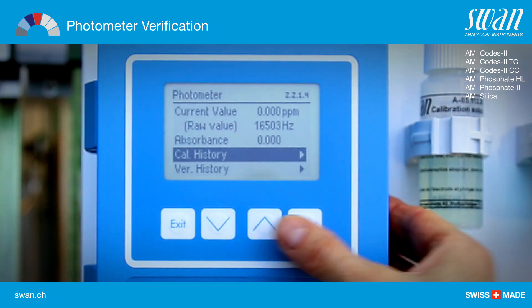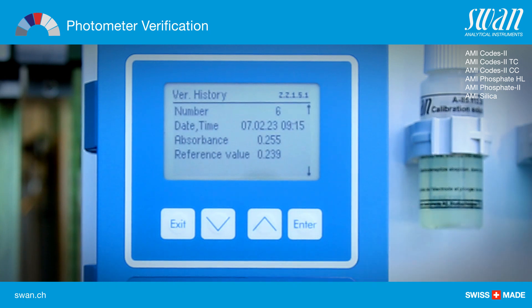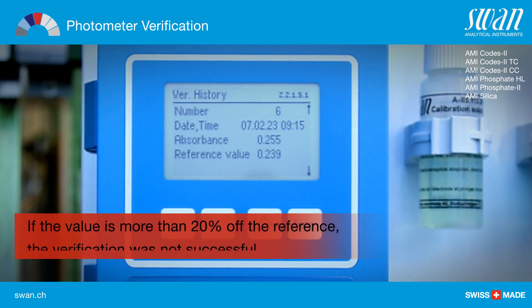The verification is successful if the difference lies within the limits.